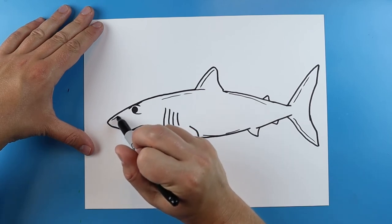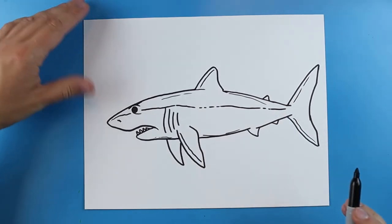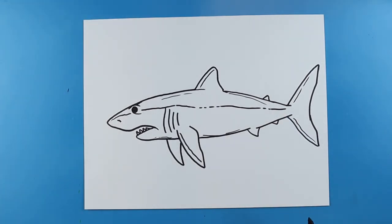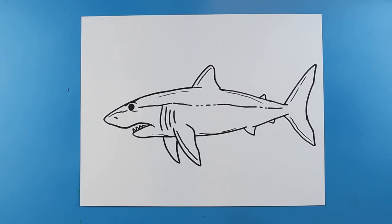Now starting right here by the nose, I'm going to make a long broken line that's just going to go all the way to the tail. And there you go — there is your drawing of a Mako shark, the fastest of all the shark species. I'm going to fast forward and start coloring this. Thanks for watching, hope you guys enjoyed.